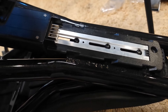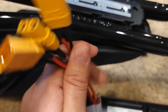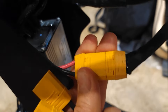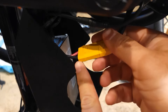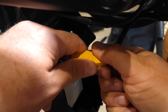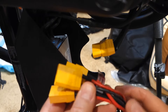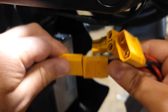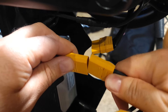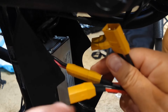The next step is to connect the splitter. Unplug the cable from the controller first, then get the splitter and connect it. It cannot go wrong because it won't fit if it's wrong — just push it in.